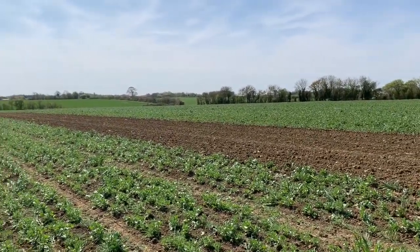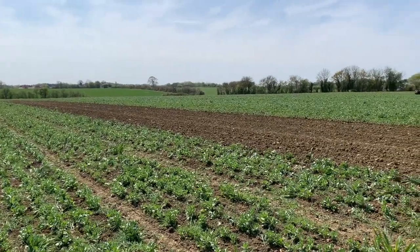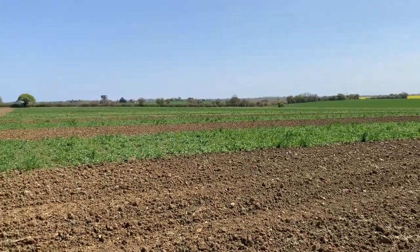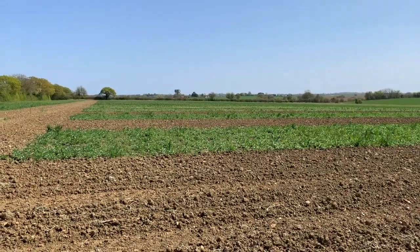The next thing to do is some plant counts and also assess the crop during the growing season, just to see if there are any differences. Beans are a very important part of our rotation — they allow us to extend it because they're a true break crop.